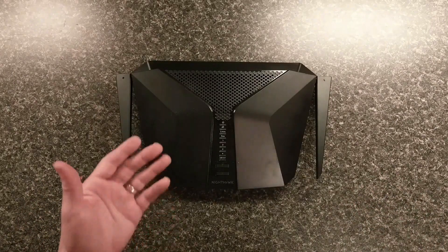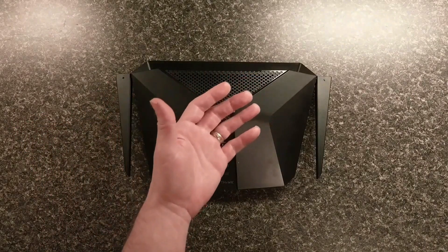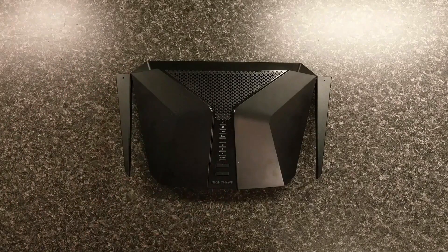When you get it, in the box you're going to get the router, the power brick, an ethernet cord, and some literature.